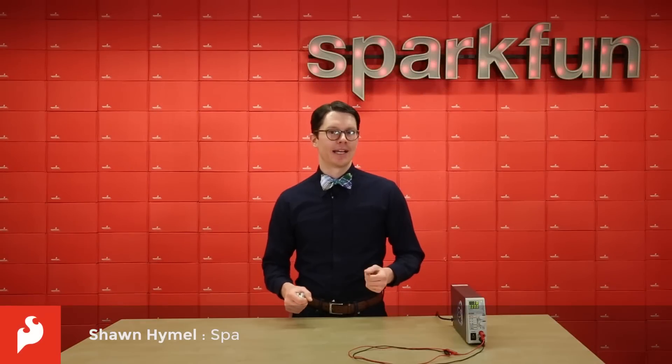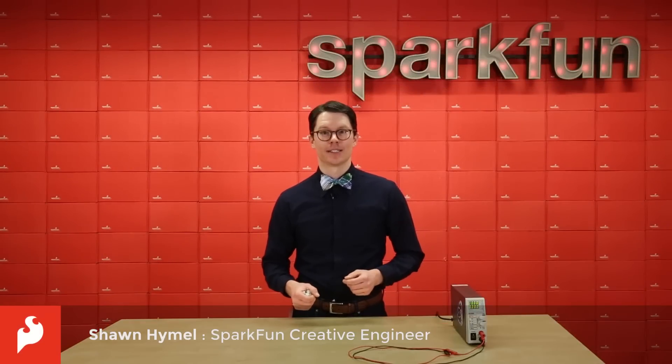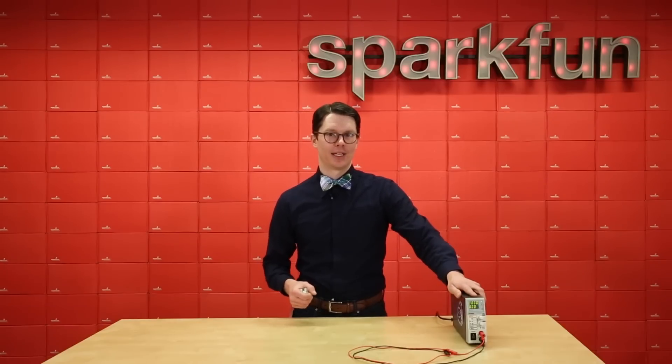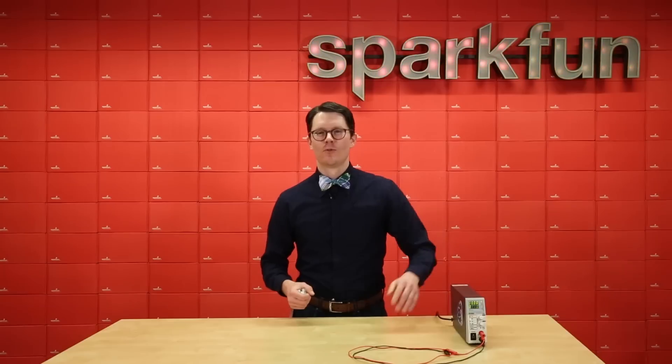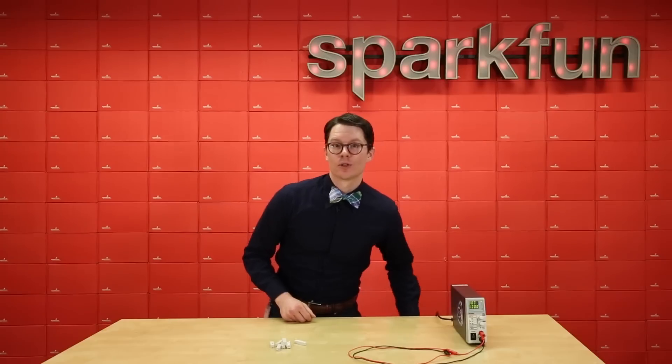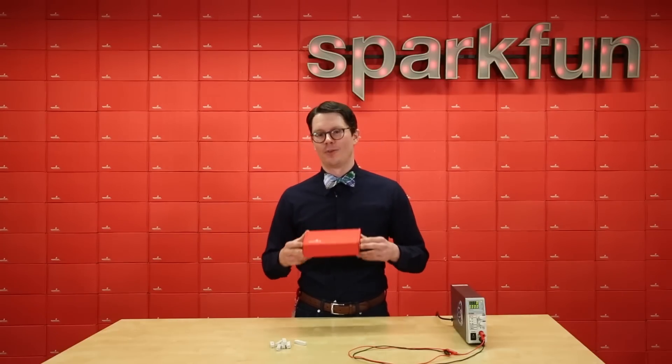If you've ever had to test battery lifetimes or safety cutoffs in a design, then you're probably familiar with slowly turning knobs on a power supply like this. Or maybe you've wired up some power resistors like these to act as your load. Well, to help you in your engineering endeavors, we've got a variable load kit for you.